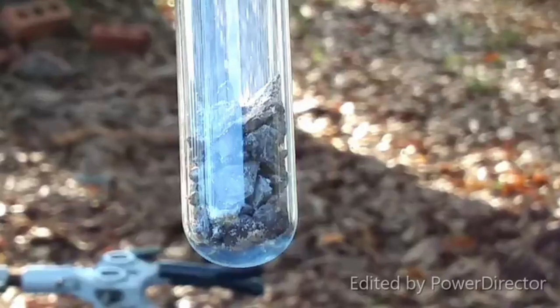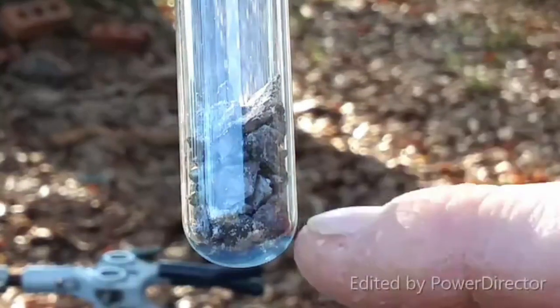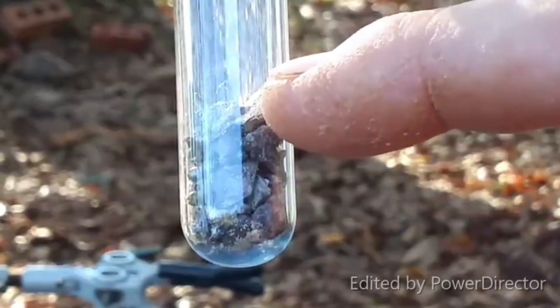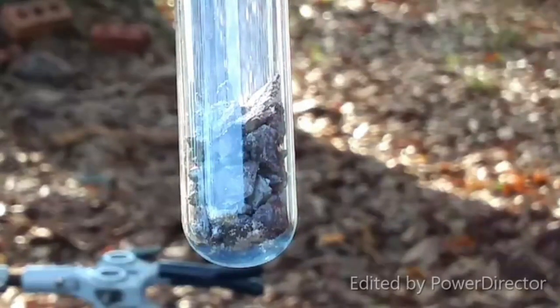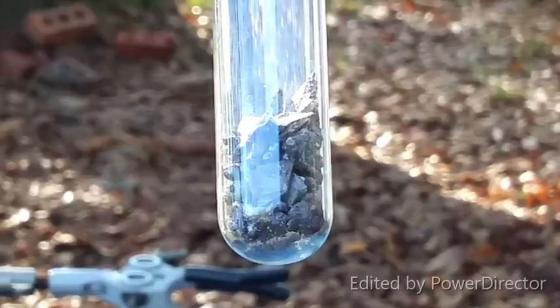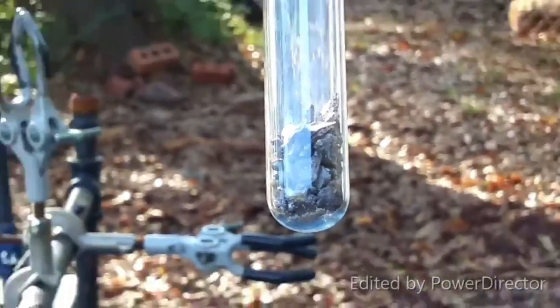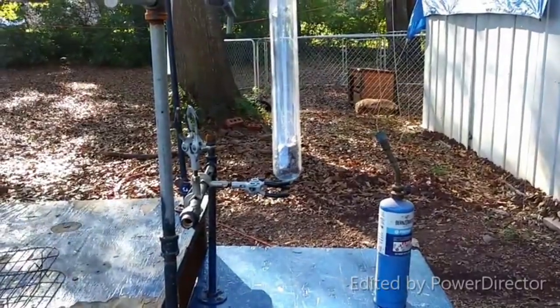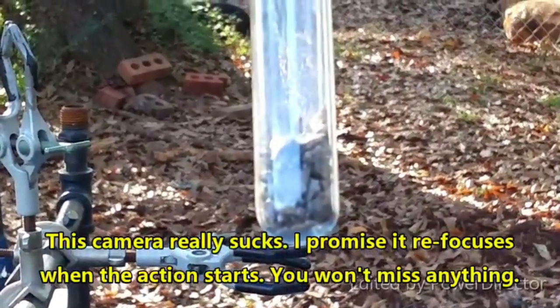Alright everyone, as promised here is the experiment where we're going to try to do indium monoiodide by direct combination of the elements. I've got a layer of indium pellets, then a few iodine pellets, and then some more indium metal. I've flushed out this tube with dry carbon dioxide and I've got a stopper on top with a hole in it to let the gases out so it doesn't pop the top off, but at the same time I hope it keeps everything more or less contained.